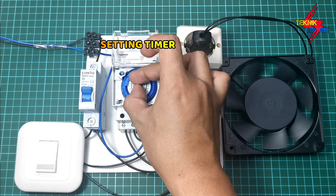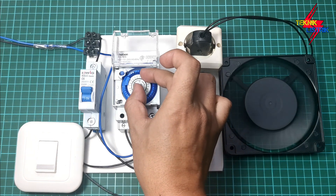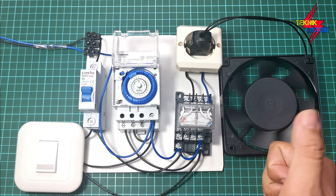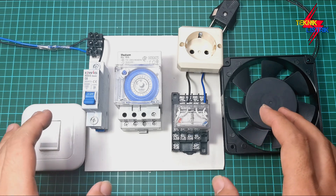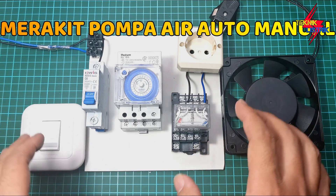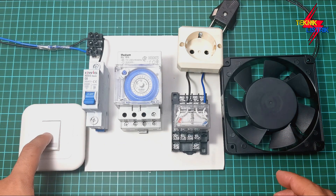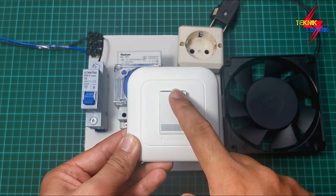Let's get started. Welcome back to the channel TechnicListric. This time I will tell you how to wire a water pump circuit that can be auto and manual. Auto with a relay teben and manual with a selector switch (shaklar-tukar). The function of the shaklar-tukar is to position between auto and manual — bottom position is manual, top position is auto.